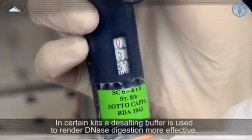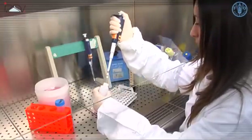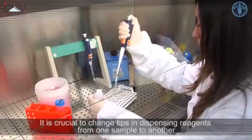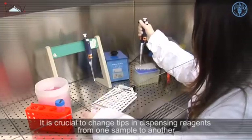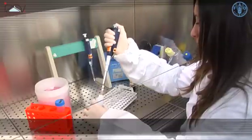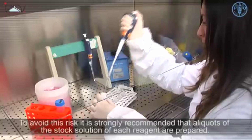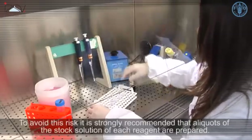In certain kits, a desalting buffer is used to render DNase digestion more effective. It is crucial to change tips when dispensing reagents from one sample to another in order to avoid contamination of the stock solution. To avoid this risk, it is strongly recommended that aliquots of the stock solution of each reagent are prepared.